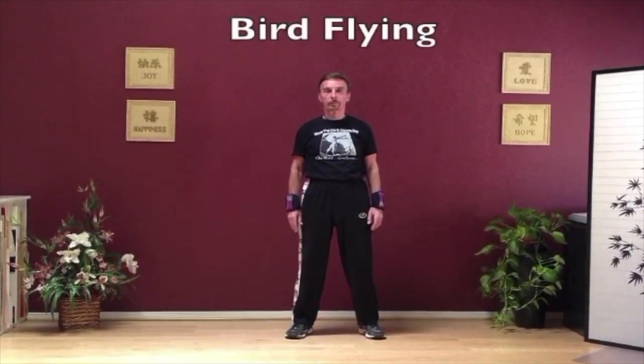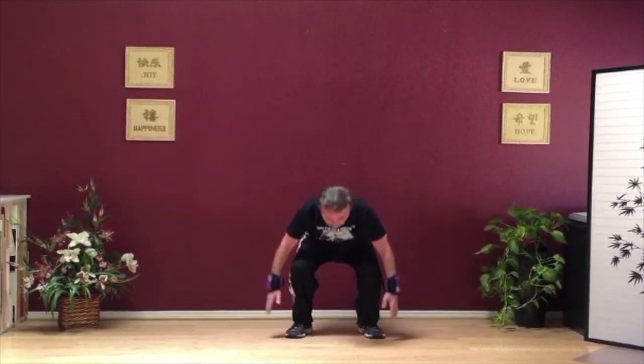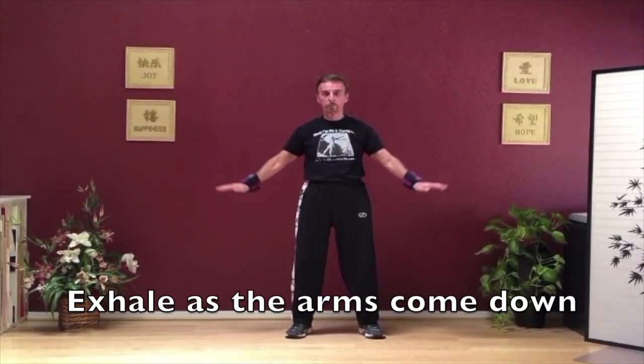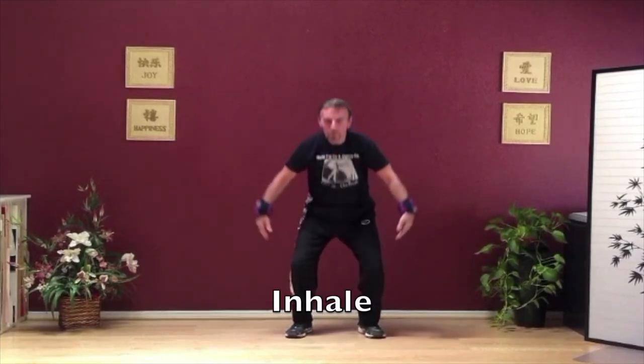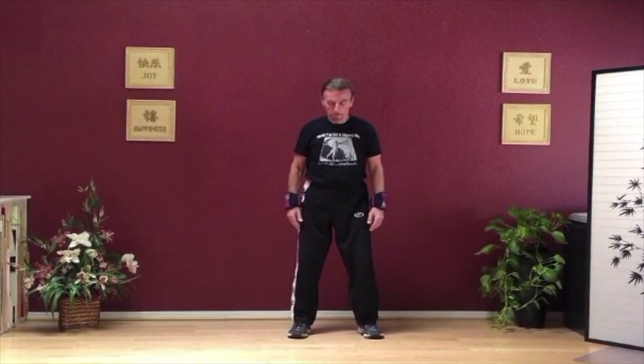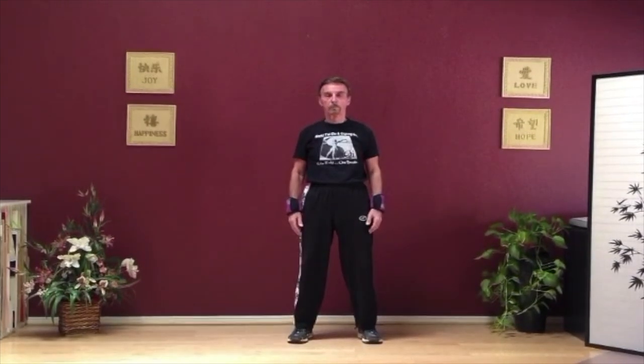Step out with your left leg shoulder width — bird flying. Squat down, touch the side of your ankles, rise up, arms float up as if you're flying and the hands come down slowly. Inhale as you come up, exhale as the arms come down. Squat down touching the ankles, rising up, arms floating up and floating down. This movement is an overall workout for the whole body.